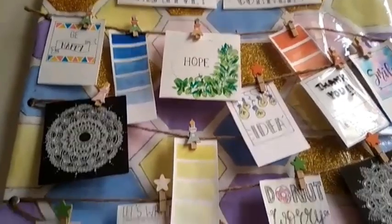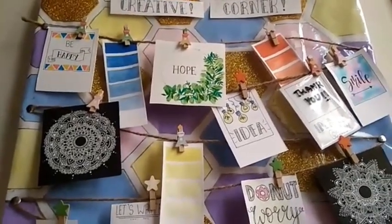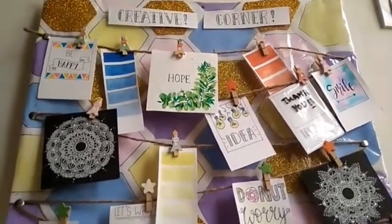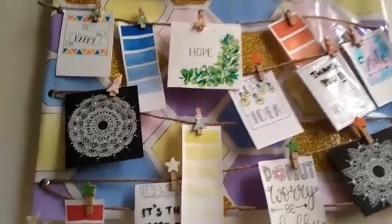Here we are with a personalised clipboard, but in a new way — you can hang artworks, photos and many more on it, and you just need some basic art supplies for it.